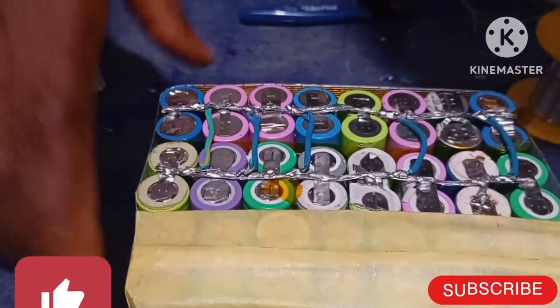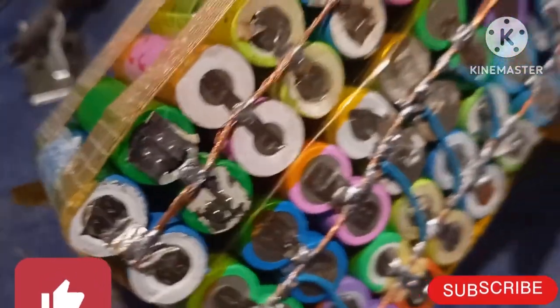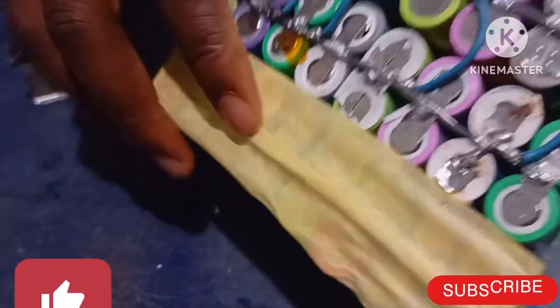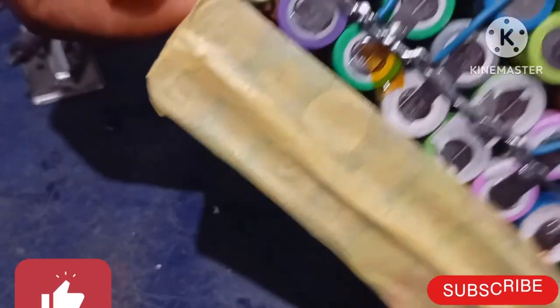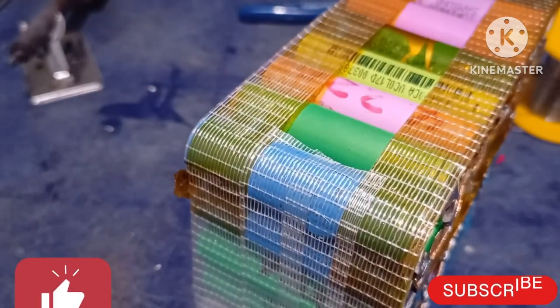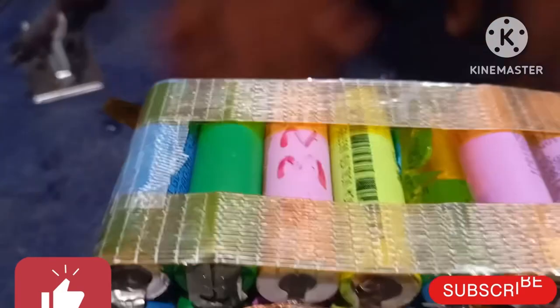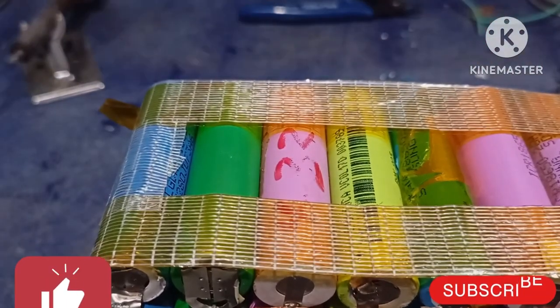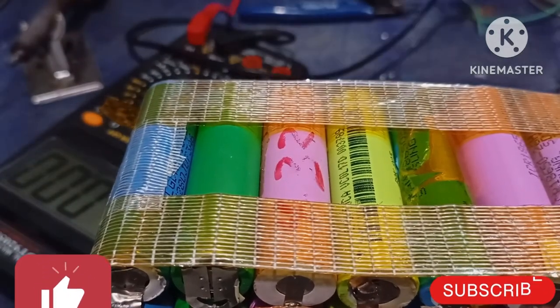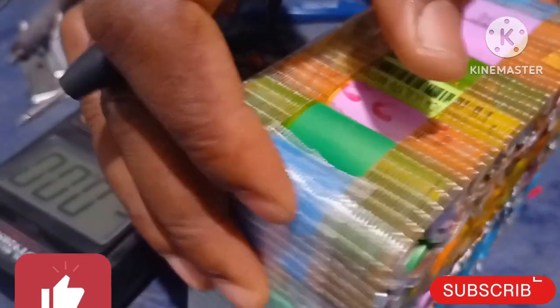As you can see now, this side is connected already. We have our main positive group here and this is our main negative. Let me open it up and then use my voltmeter to show you. We have now created a 3S lithium-ion battery for our laptop power bank.